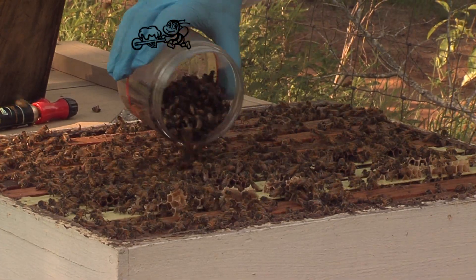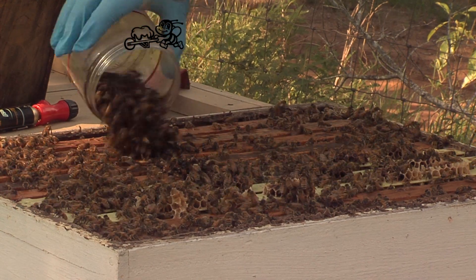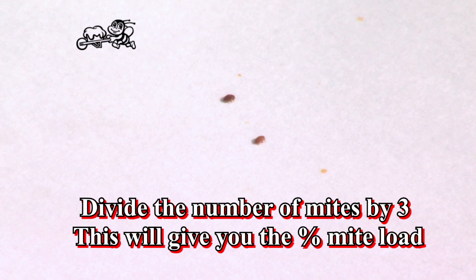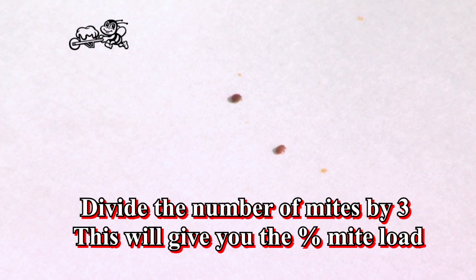Return the sample of bees to the hive to revive. Count the mites. Divide the number of mites by 3 — this will give you the percentage mite load.